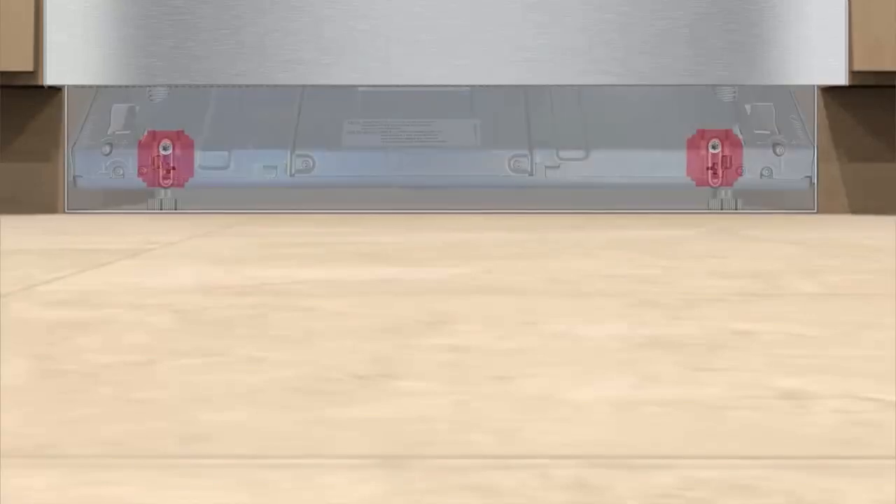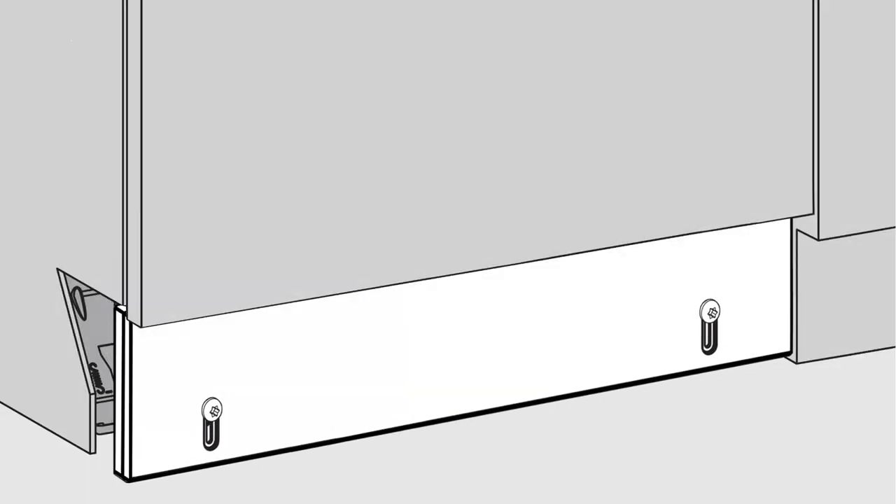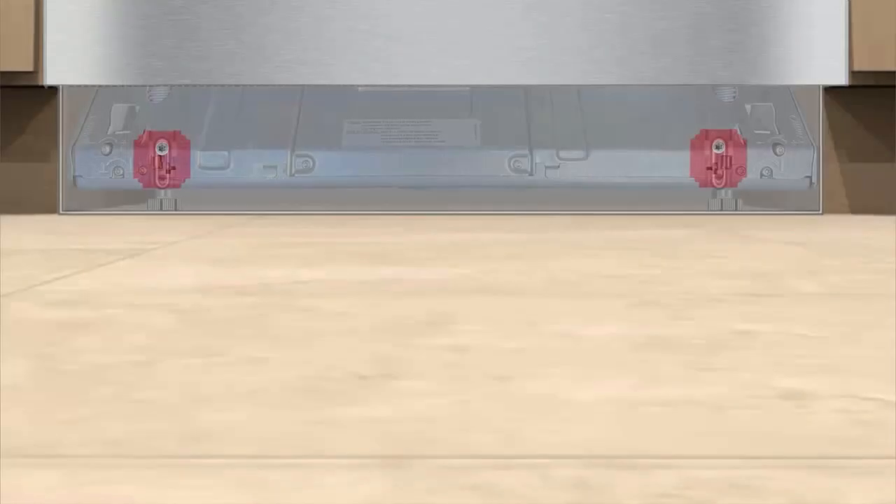Now, slowly pull the toe kick out evenly to align with your adjoining cabinet toe kick area. Please note the toe kick brackets can't be pushed back in once the toe kick is secured.